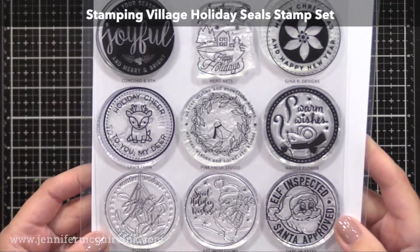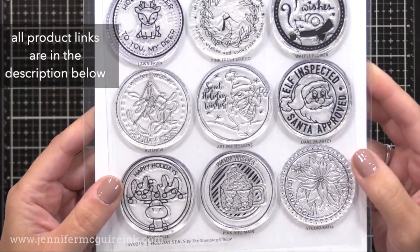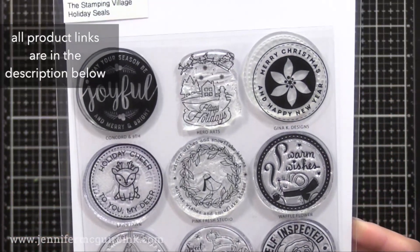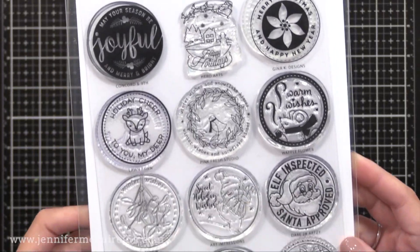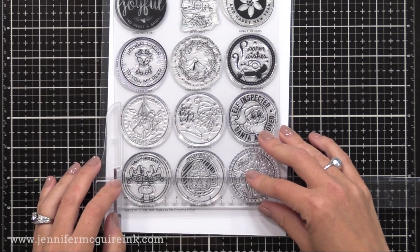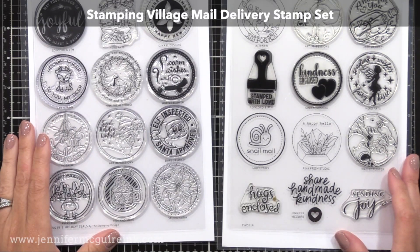There are two sets. This is the newer one — the Stamping Village Holiday Seals. These are seals perfect for envelopes, but as I'll show you today, they're perfect for cards too. There is one seal from each company included, and each seal has a very different style so you can mix and match with products you already have. There was another seal set that came out before this one with a more general, non-holiday theme, and you could use either set with today's techniques. I'll link to another video I did with those seals.